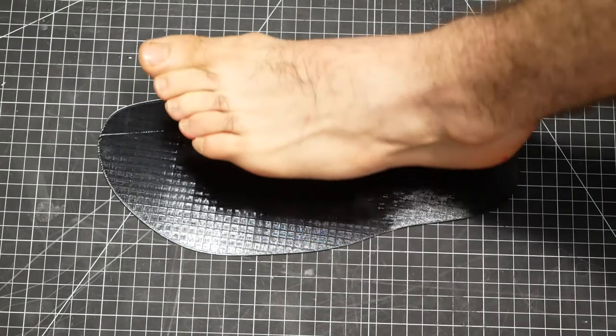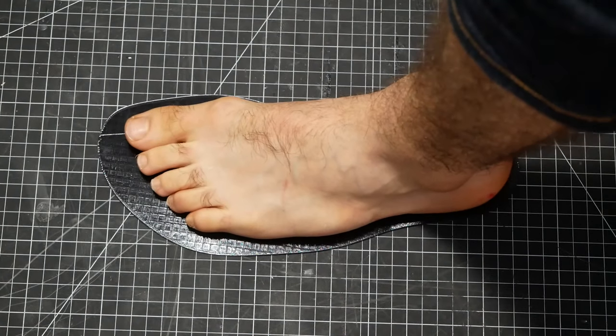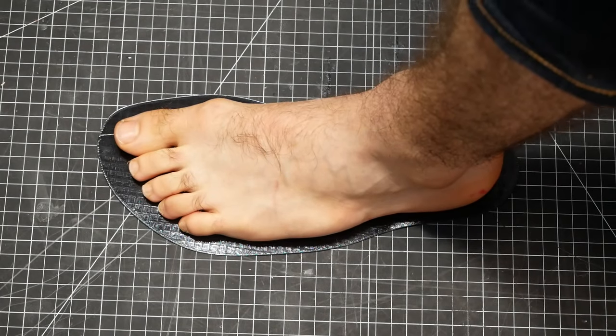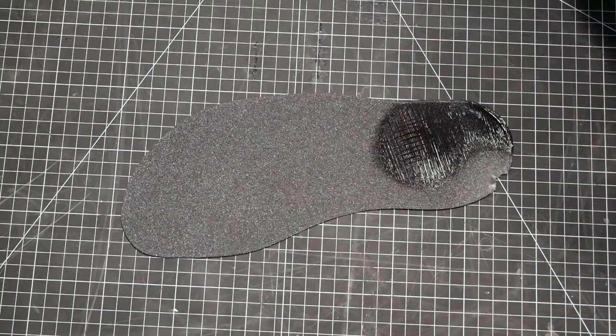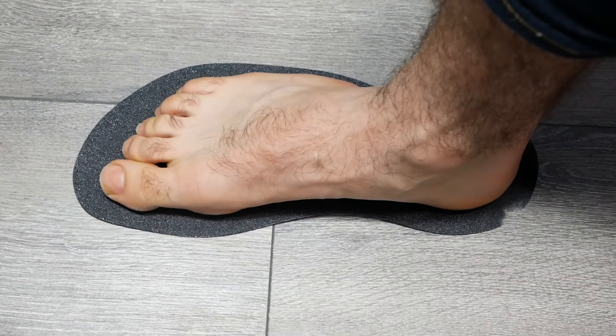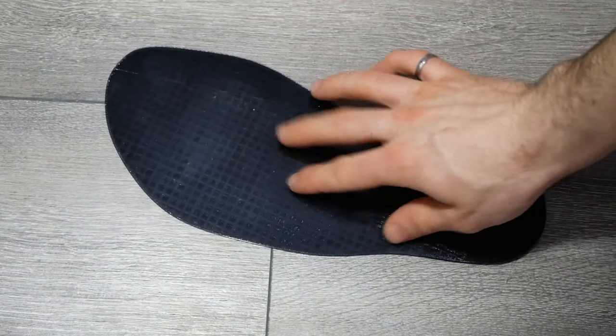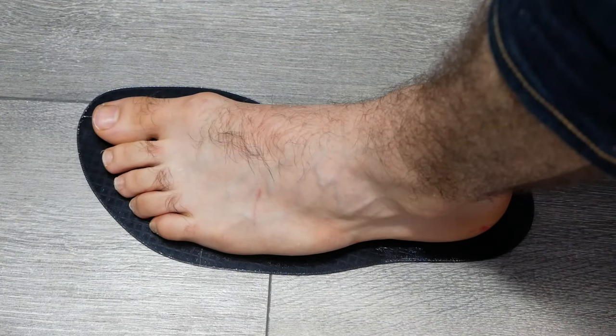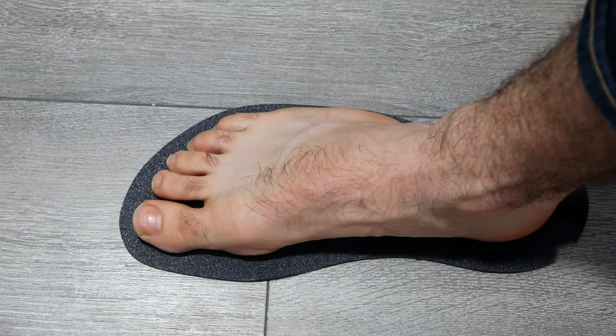That looks pretty good. It's definitely generous on all sides. My left foot is bigger than my right — that's why I modeled my left foot. Right foot looking good. Let's do the left foot again. All in all, it looks pretty good. I think we can continue with the design.